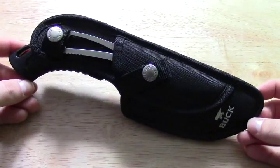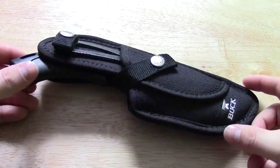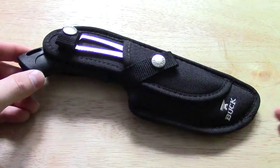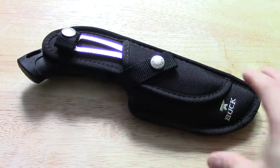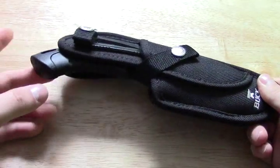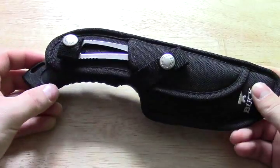Hey, what's up guys, Weiderfan here. Today I'm going to show you what's in my opinion probably the highest valued hunting knife set on the market. This is the Buck Omni Hunter and Caper Combo.